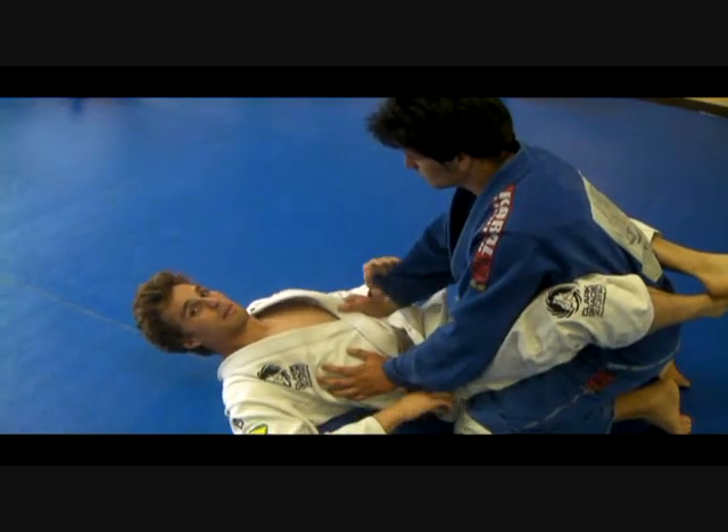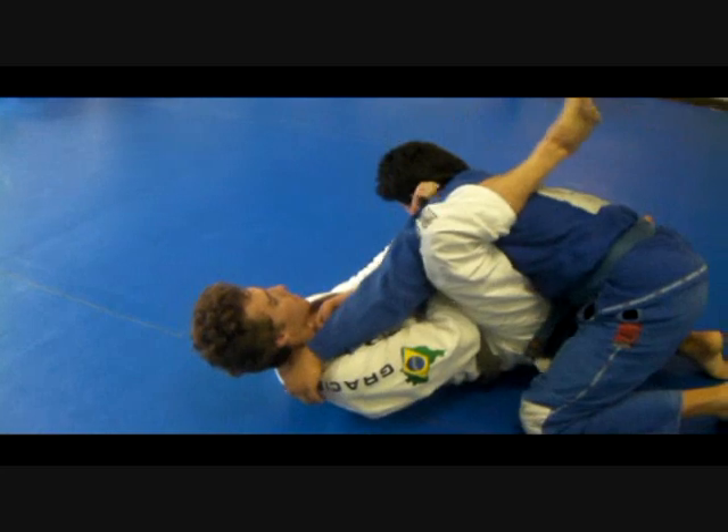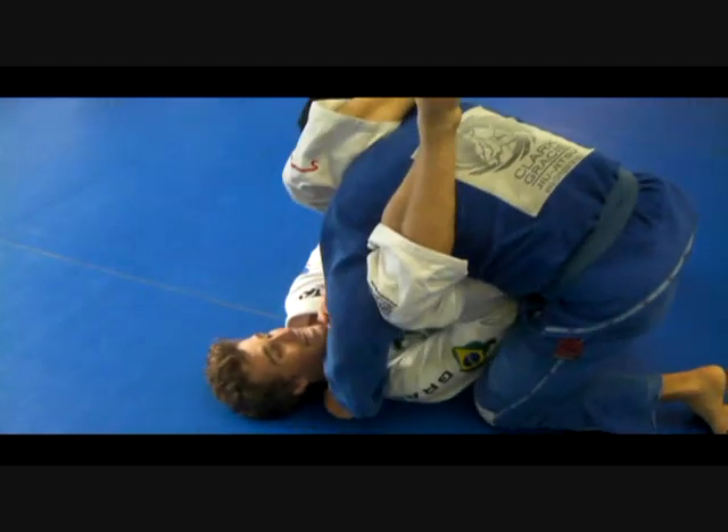From the arm bar and the guard to omoplata — I give it a try. I'm going to the normal arm bar here. I go to pass my leg and finish the arm bar, but he comes to stack me up and he's not letting me finish.